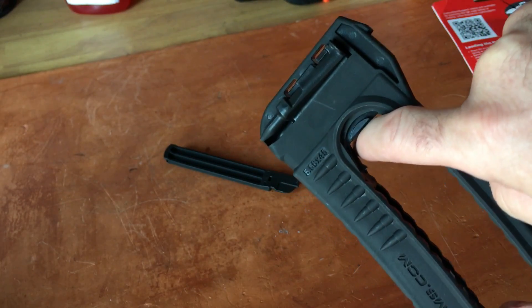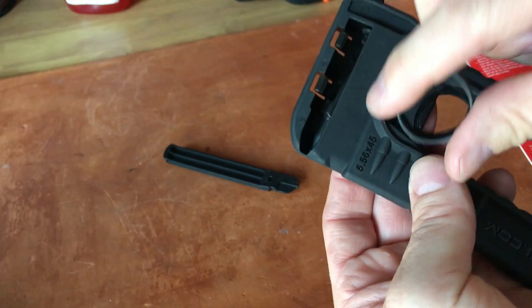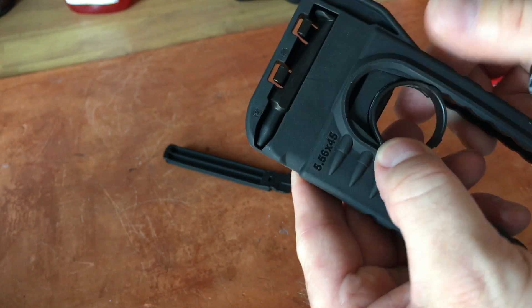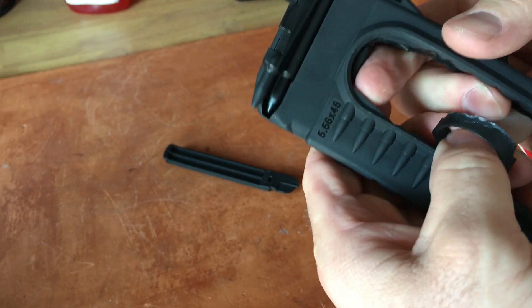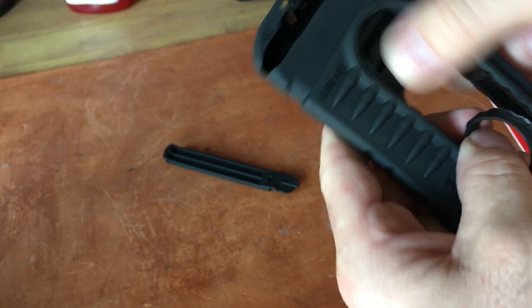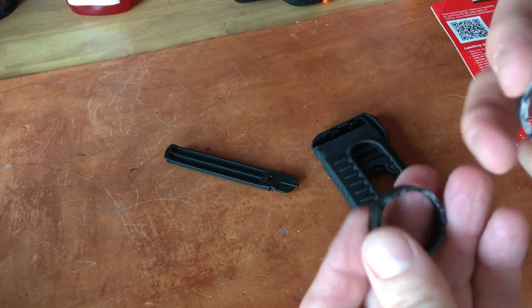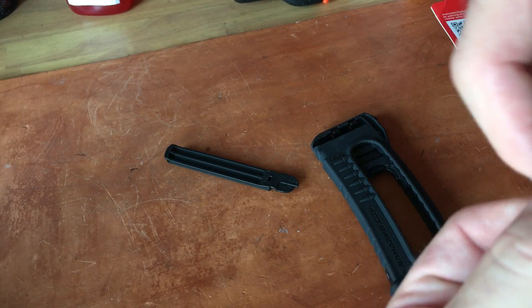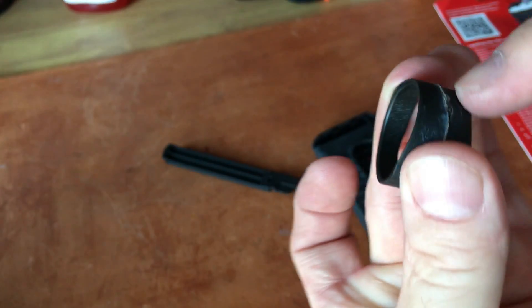This will still work, but the problem is the ring is meant to keep the slider from going too far up. With the ring it stops right about there, but without it you can go a lot farther and the mechanism comes out a lot more.